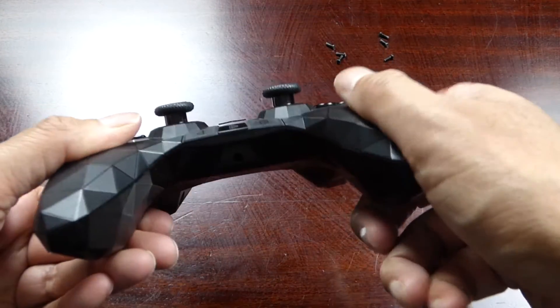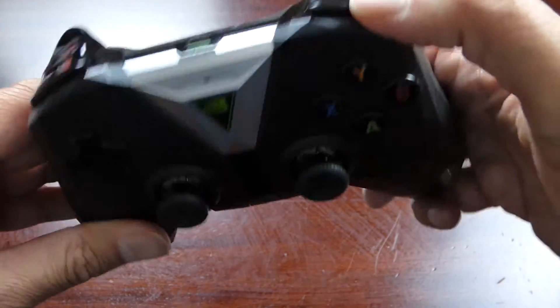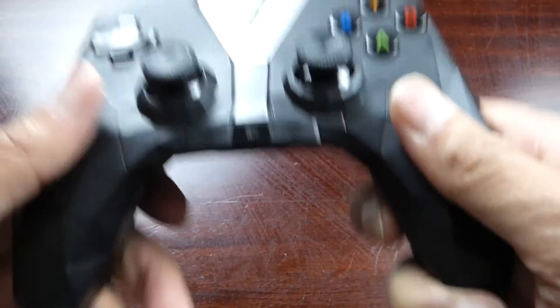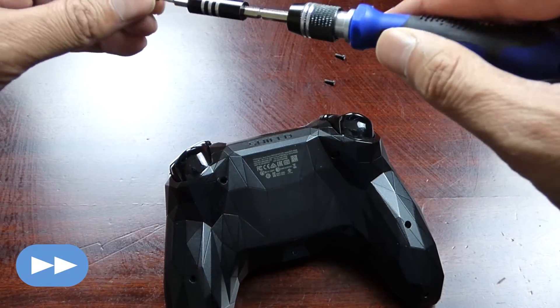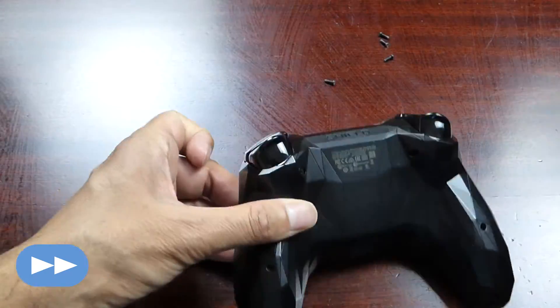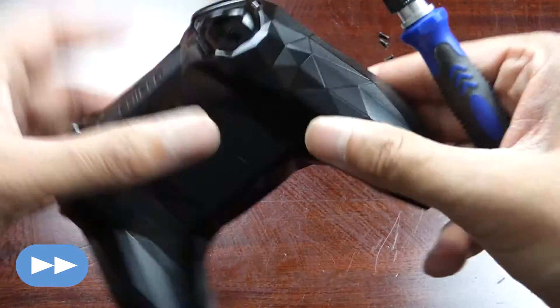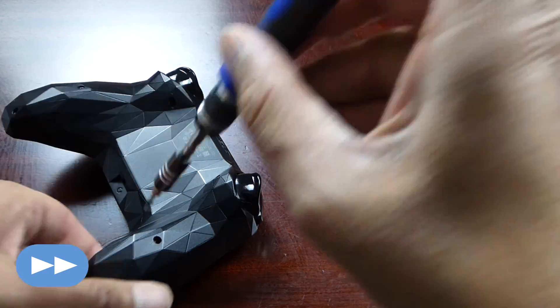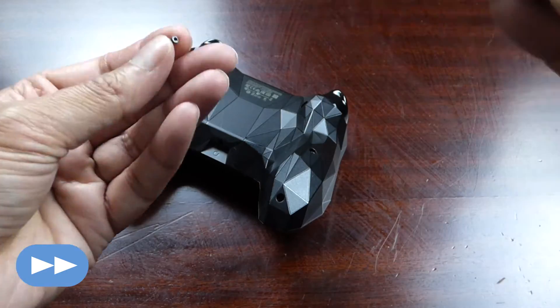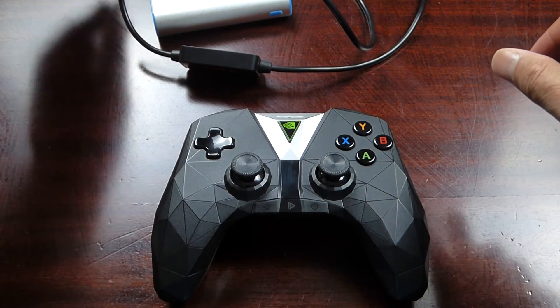I've put it back together — it's fairly easy. Just be careful of these buttons here as they tend to pop out, and also the top triggers. Now time to put the screws back on.